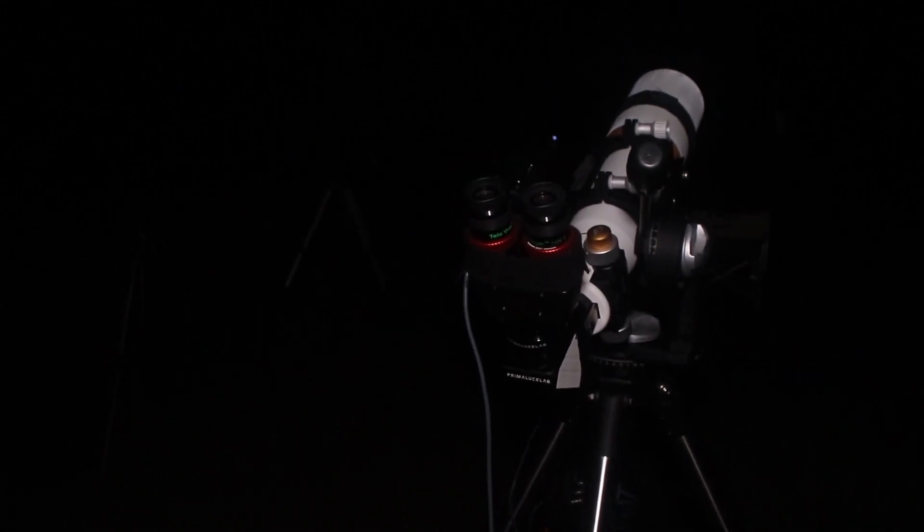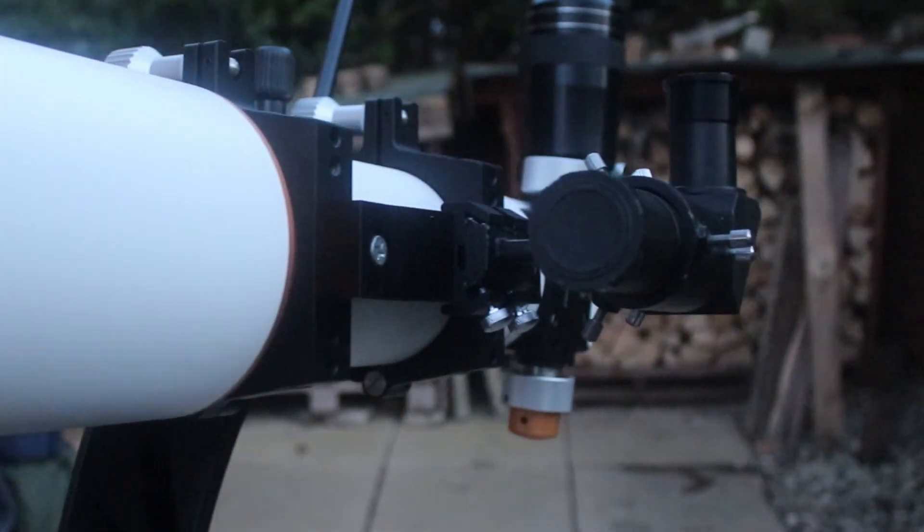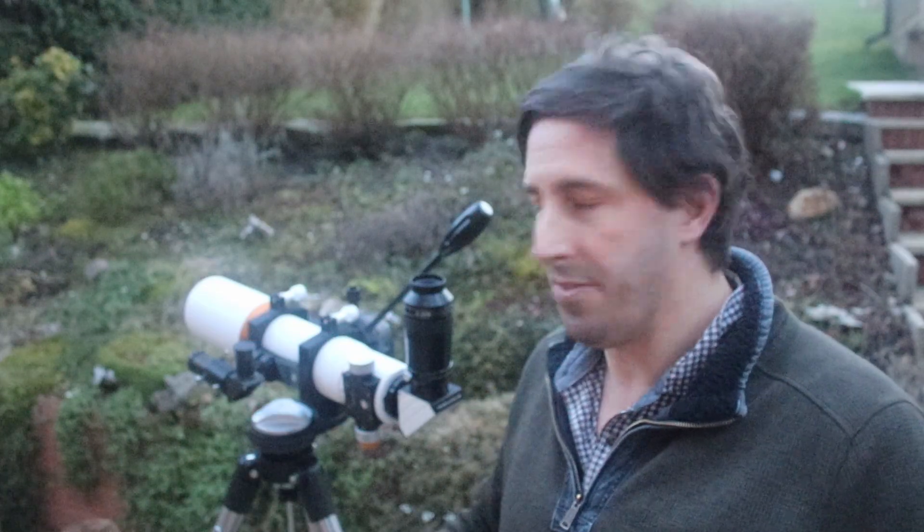That worked really well - nice, simple setup, easy to carry, easy to set up. I didn't know if I was going to be able to see this tonight, so I'm really pleased that we've come out to the dark skies. In terms of just a grab-and-go setup, something you can pick up with one hand and be outside observing - this is absolutely fantastic for me.